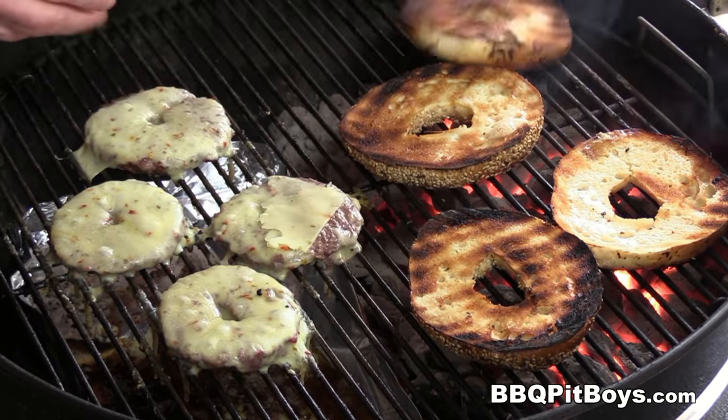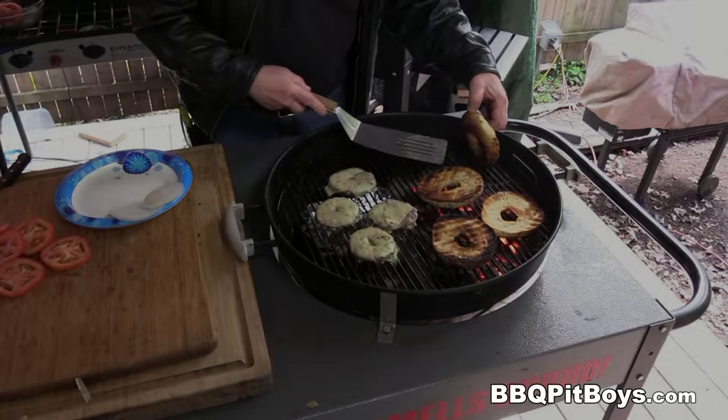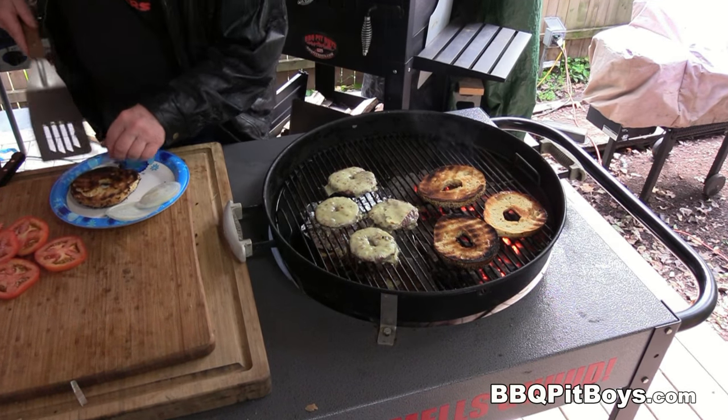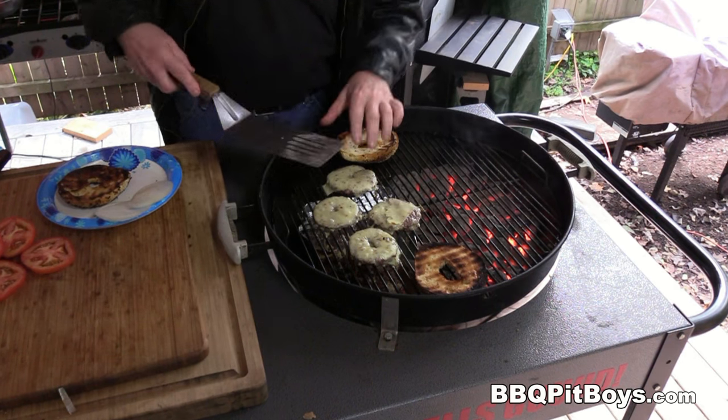Flip them over and toast the other side just for a second or two. They're done — I say it's time to plate these up.